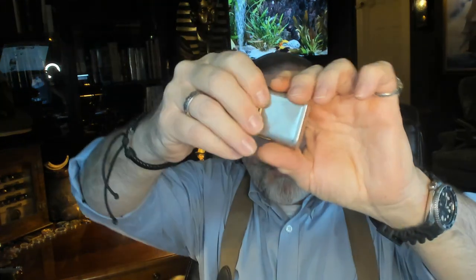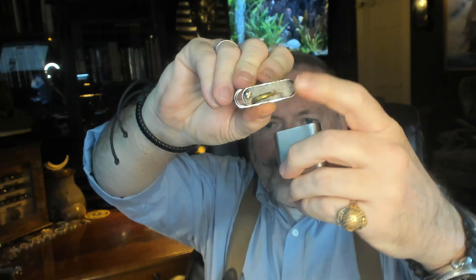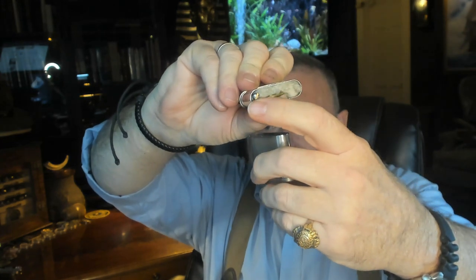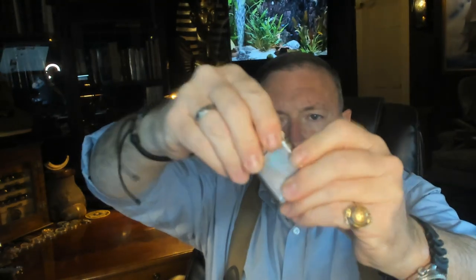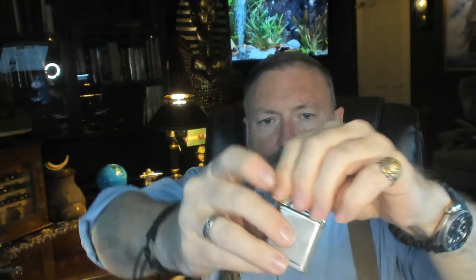These lighters are from the 1950s. When I got this one I wasn't sure if it was going to work, but I just filled it up with Zippo fluid and it's ready to go. You can see that little brass tubing that comes down in there and then comes back up — so when it heats up, that creates some magic torch.